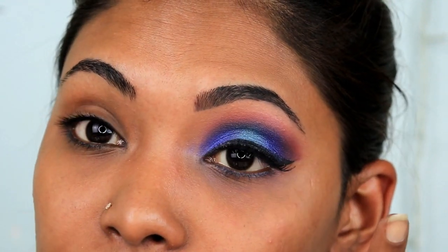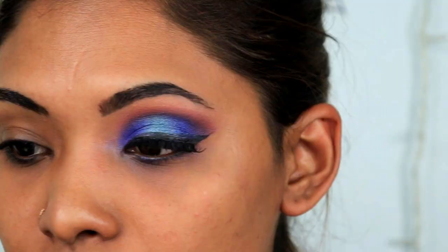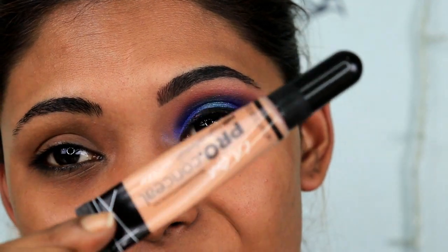If you want to know how I create this look, just keep on watching. So let's start — the first thing you want to do is conceal your eyelids. I'm using the LA Girl Pro Conceal.